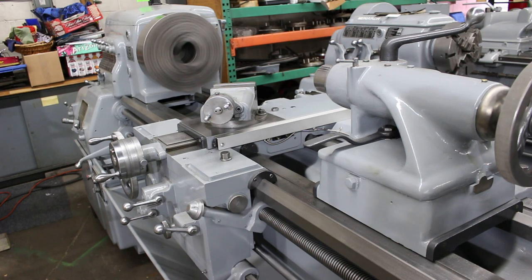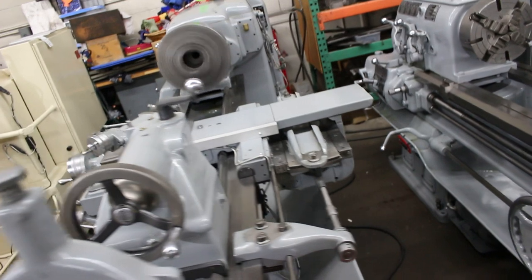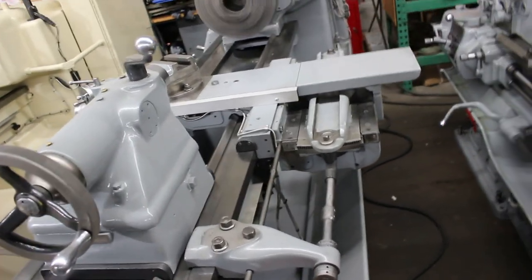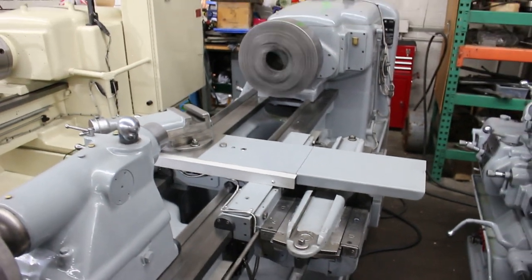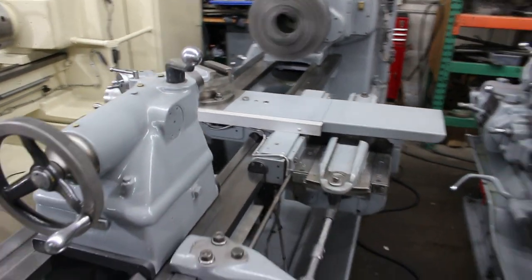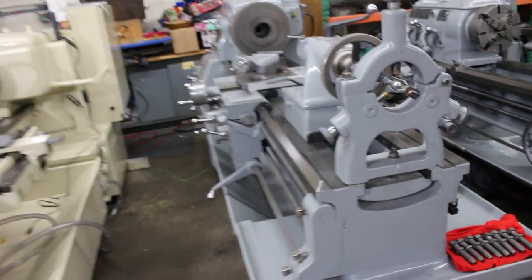The last thing we wanted to show is the taper attachment. It has the new all 2-axis DP700 DRO.